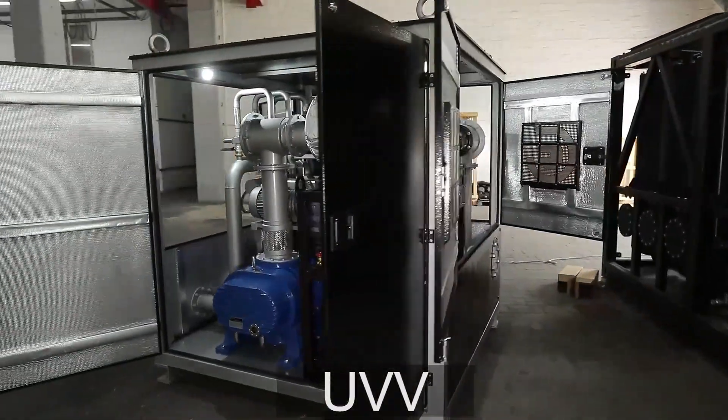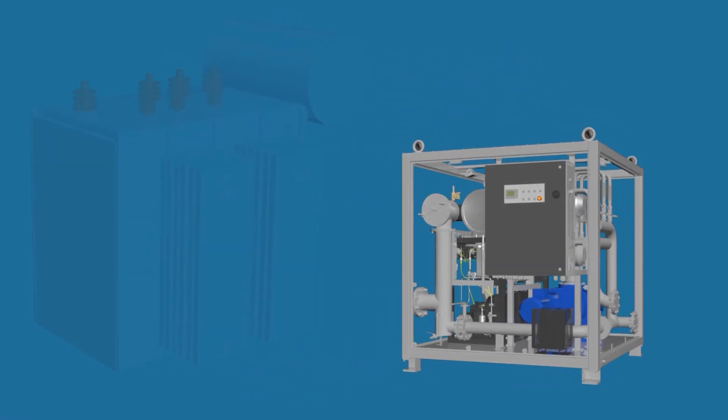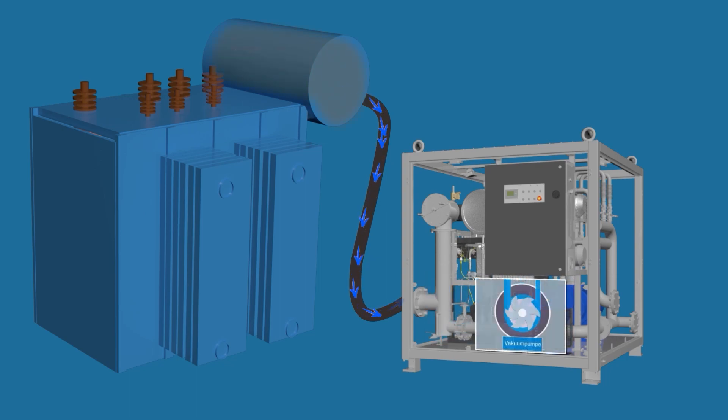To begin the drying process, the inlet of the UVV unit is connected to the transformer tank. The backing pumps create a 10-millibar vacuum. At this point, the vacuum pump starts and brings the pressure down to less than one millibar.